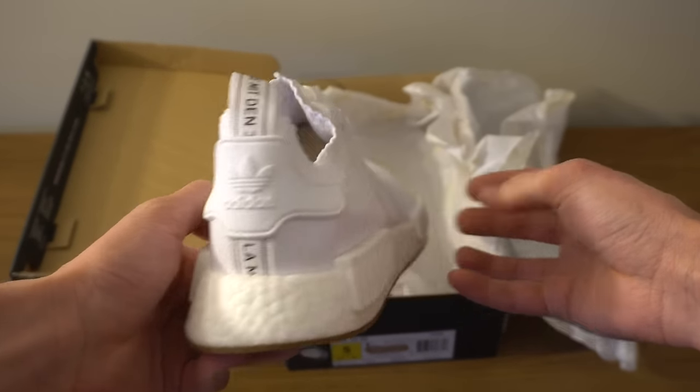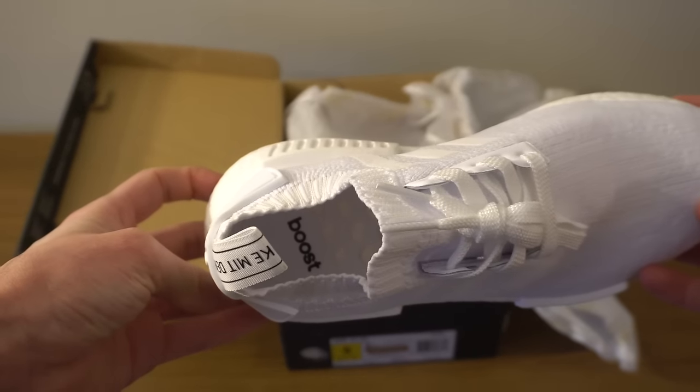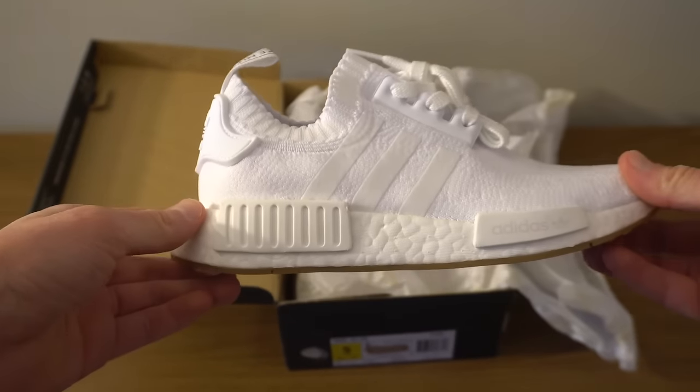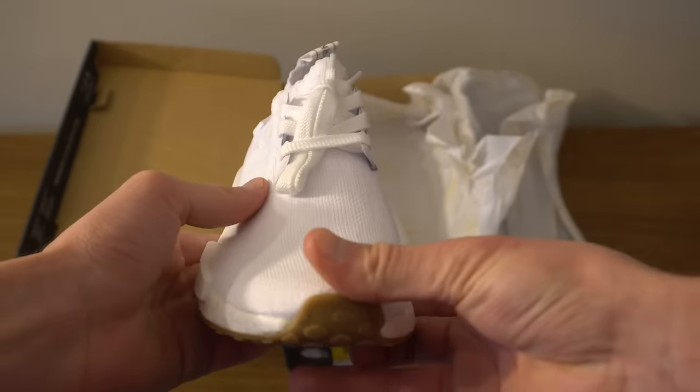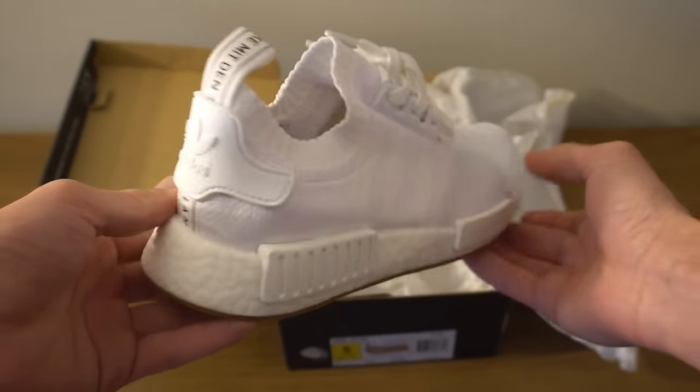It just has the lines on the side just like they usually do. There's no insole — for whatever reason they don't usually put an insole in the NMDs — and the fabric was actually really soft, just like all the other Primeknit NMDs.